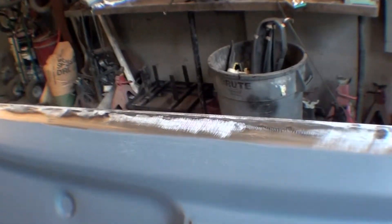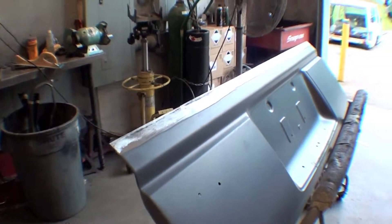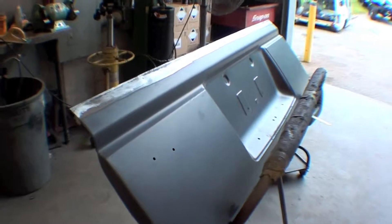You can see the factory spot welds are still showing, so that's pretty normal. We will bump those out a little bit, then obviously the whole gate will get a skim and final body work. This is just one of those little things we do to make sure that it is going to last the length of the vehicle and not have premature blowout on it.